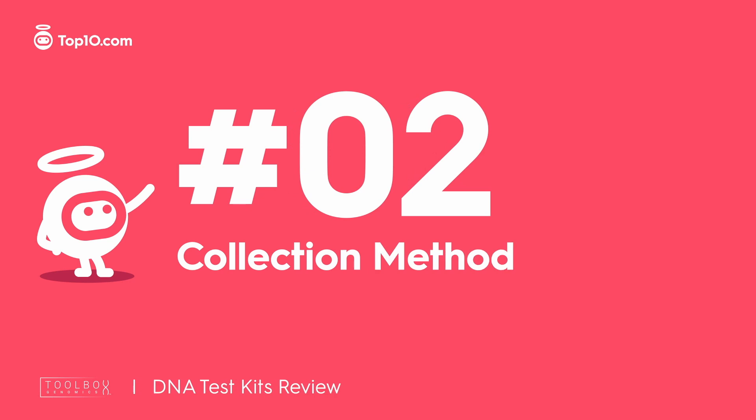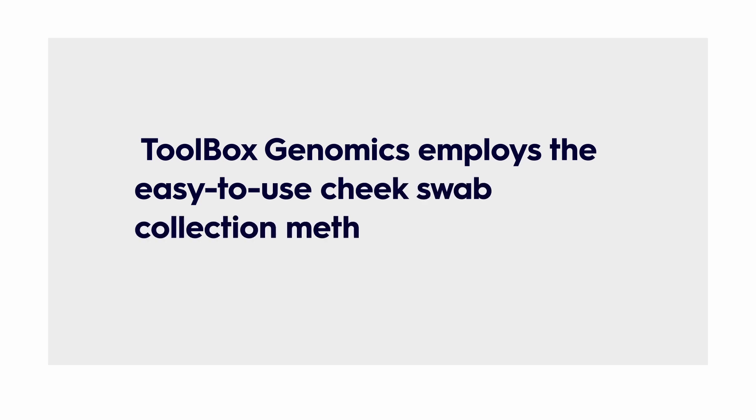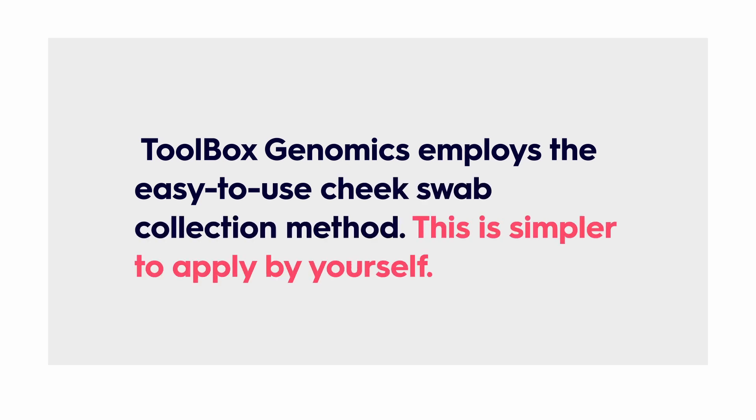More good news: Toolbox Genomics employs the easy-to-use cheek swab collection method. This is simpler to apply by yourself. Plus, it eliminates the ick factor involved in any of the other collection methods, including spit, urine, and blood samples. Thank you, Toolbox Genomics.